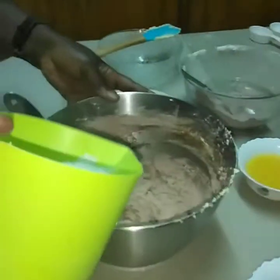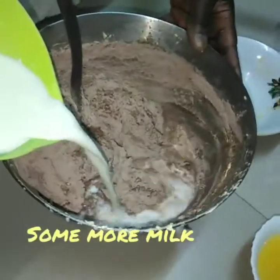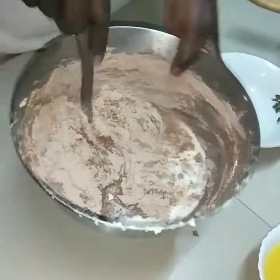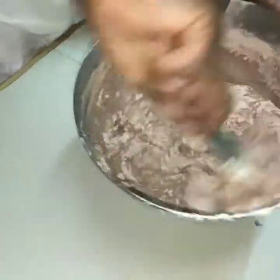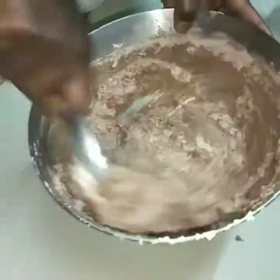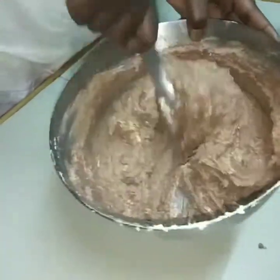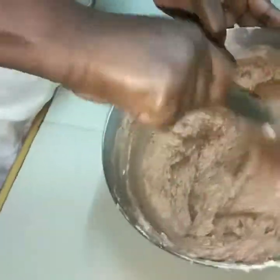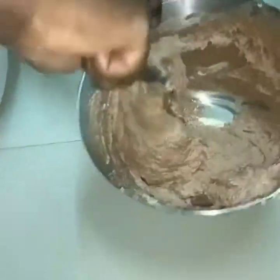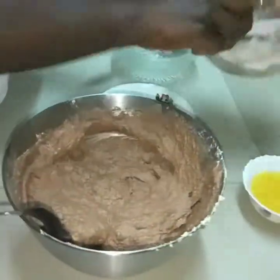We add our milk again. The flavors are coming out very well — I can actually smell them as I mix. This is going to be a very tasty chocolate cake; I can smell the coffee.